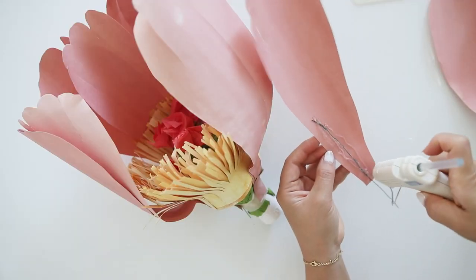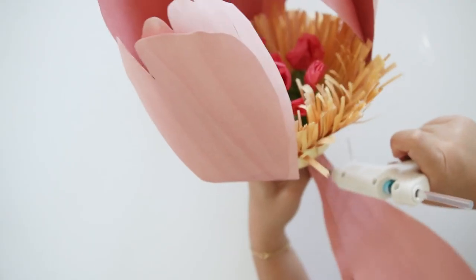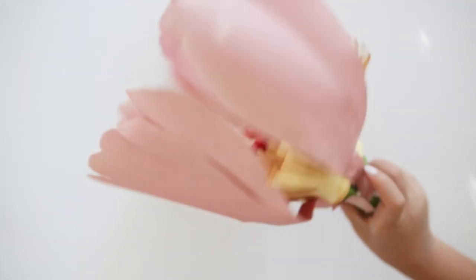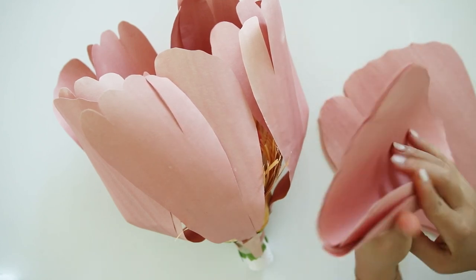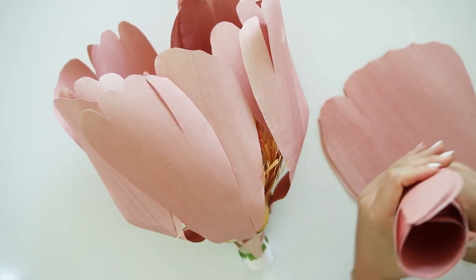I also taped the wire to the bottom to stabilize every so often. Go ahead and repeat this and slowly glue this around the center. I like to work in fives, so make sure you are spacing them out to make all five of them fit around the circle.